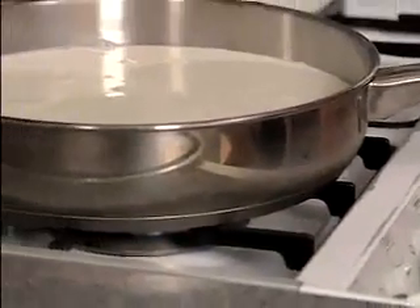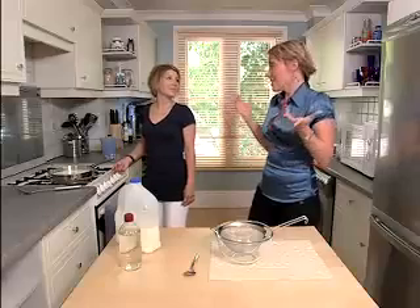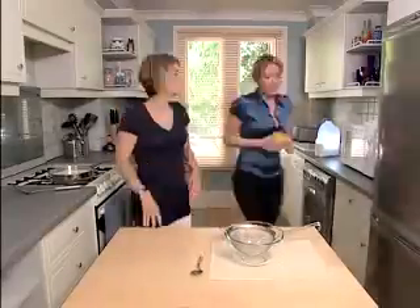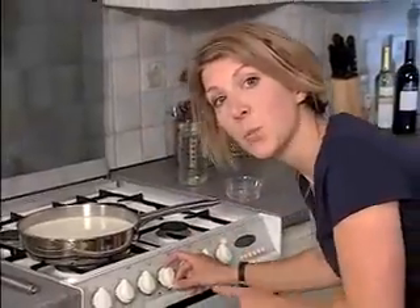We'll leave that for a couple of minutes — we want it to be warm but not boiling. This looks about ready: it's warm but it's not boiling. Now what do you do next? We'll turn the heat off and add in the vinegar.